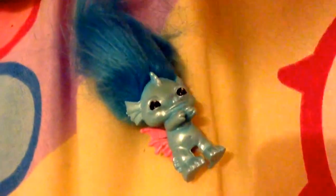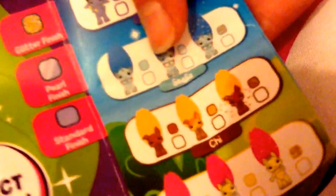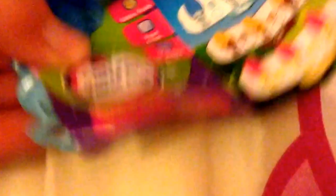So Wave 3 for the Zelf is the latest one. These ones can be pencil toppers as well as normal Zelf figures. Oh wow, look at that! We have a pearl finish. She's got beautiful butterfly pink wings. I think she's some sort of a little sea monster or sea Zelf. So it is Sea Lila — I think that's how you pronounce it; please tell me in the comments if I'm wrong. She is so, so cute. And as you can see, she's a little pencil topper too.